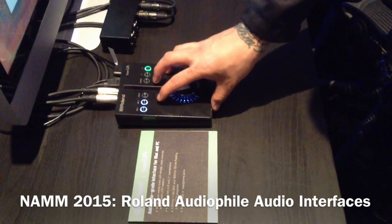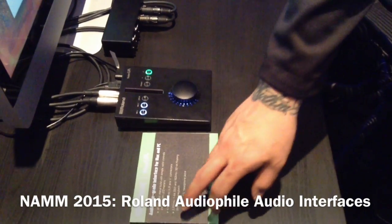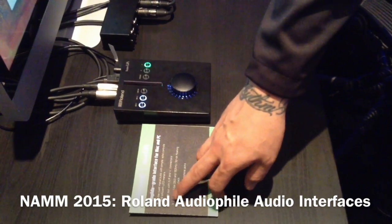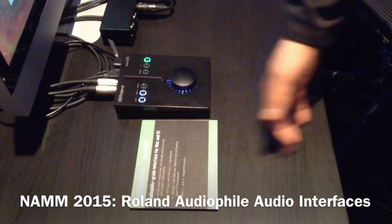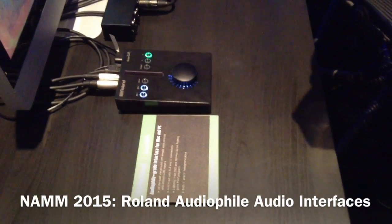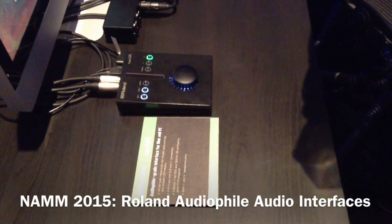The cool thing about these now is the DA conversion. We can convert the audio to 1-bit DSD — Direct Stream Digital — so it's high-end quality audio. This is the closest we're getting at the moment to analog audio recording.